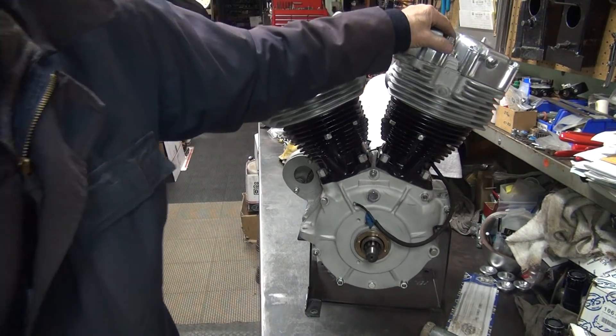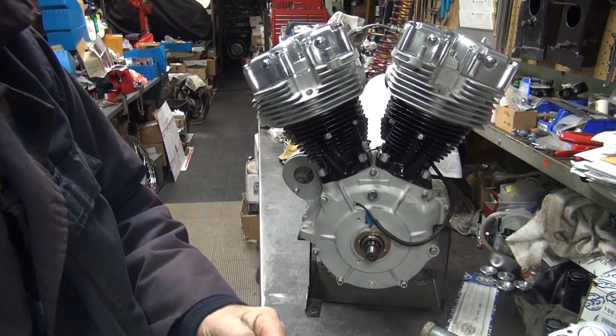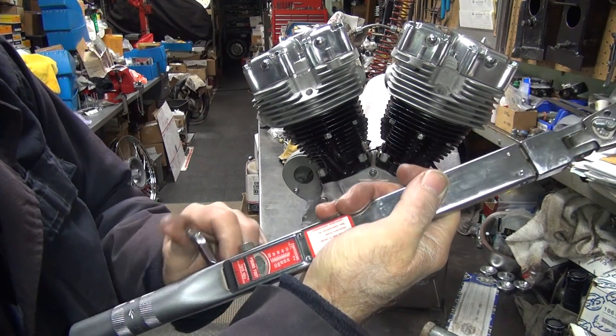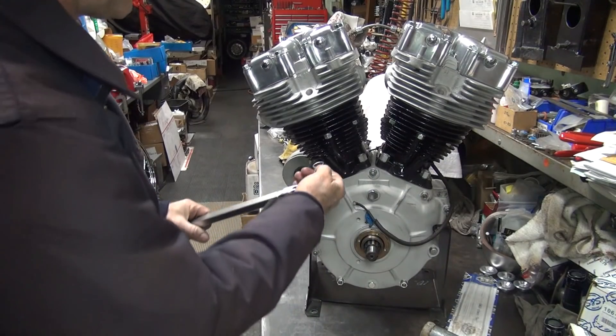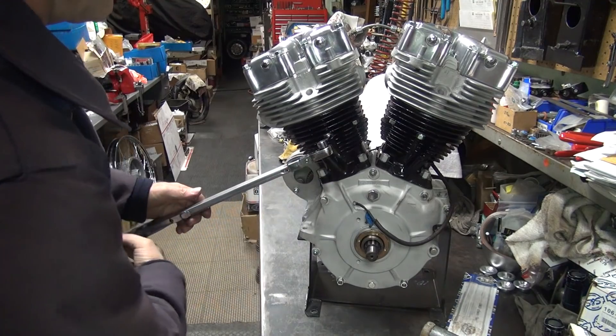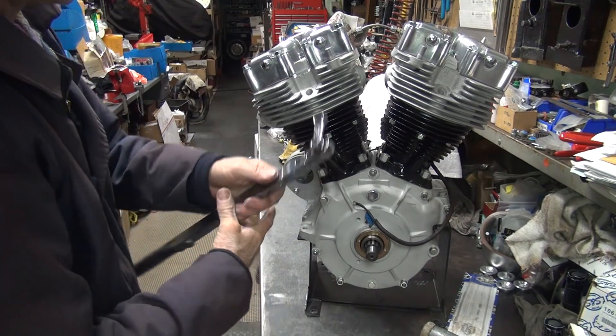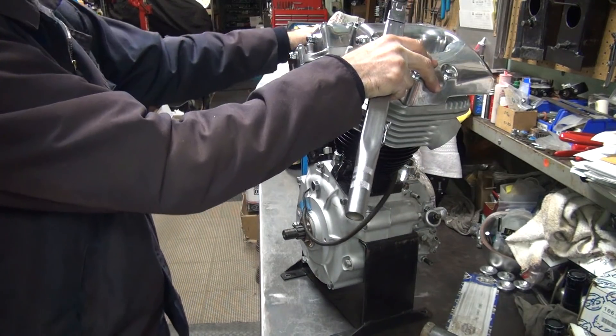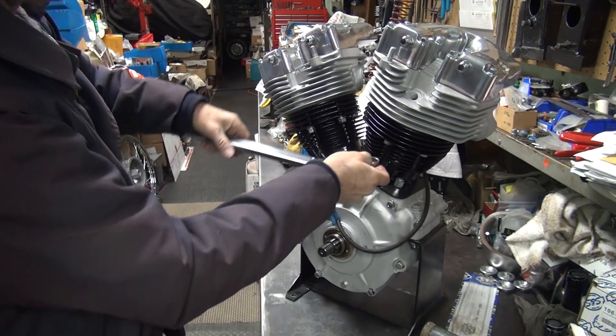You can torque the head bolts between 52 and 65 on the shovel head. So next torque is 65. We'll do this cylinder first — it's easier.